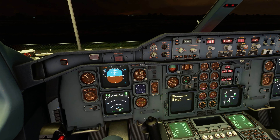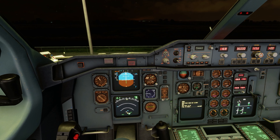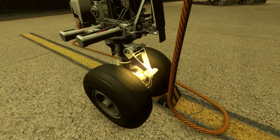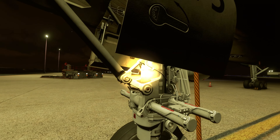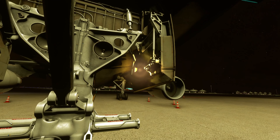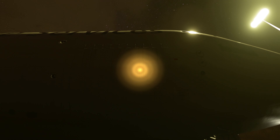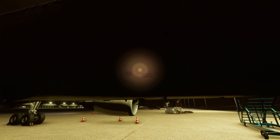Alright, we should be done with everything in the flight deck for our pre-flight. I'm going to go ahead and head outside to do our exterior walk around.